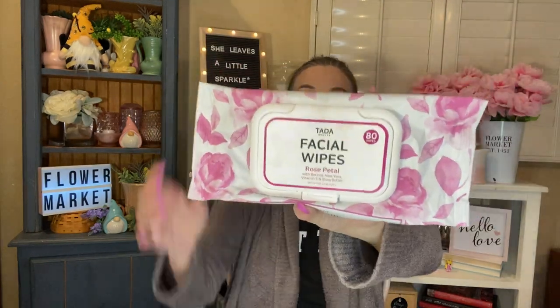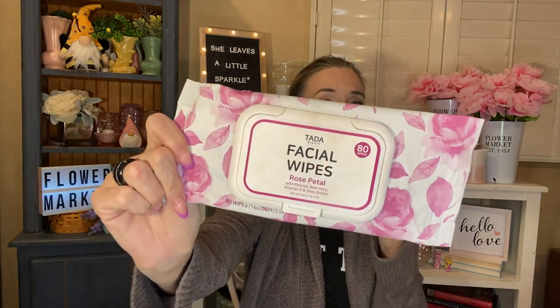I used a two-pack of these little mini lint rollers — they were travel-sized. I use them in my car for work. I use a lint roller every day because I have to wear all black, so I keep one in my car, lint roll before I get out, and it works out well. I used two of them — just little mini ones — and will be grabbing another. I also used a thing of facial wipes — the Ta-Da Beauty facial wipes, the rose petal ones. You got 80 in here and they were with retinol, aloe vera, vitamin E, and shea butter. Great deal. Love that they have the little window that keeps them fresher longer. They lasted forever.